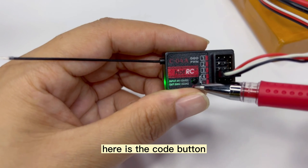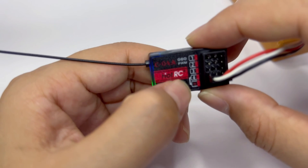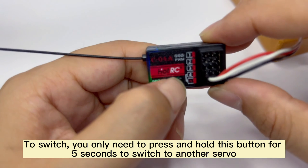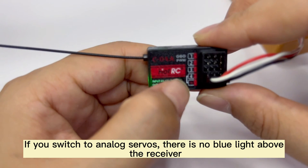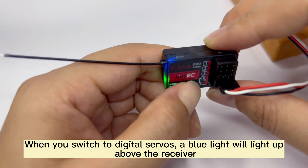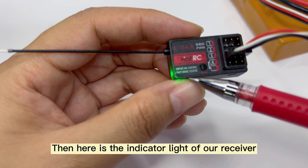Here is the code button, which is also a button for switching between digital servo and analog servo. To switch, you only need to press and hold this button for a few seconds to switch to another servo mode. If you switch to analog servos, there is no blue light above the receiver. When you switch to digital servos, a blue light will light up above the receiver.